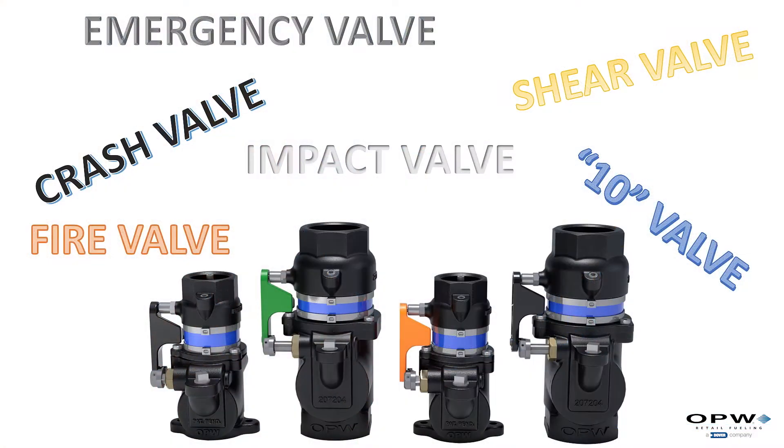One of the most important pieces of equipment at our fuel station — and this goes back to our requirement from the NFPA, the National Fire Protection Agency — is that every one of our dispensers at every line needs to have what's called an emergency valve. This valve has many names in our industry: an emergency valve, a crash valve, an impact valve, a 10 valve. Multiple names for the same valve.